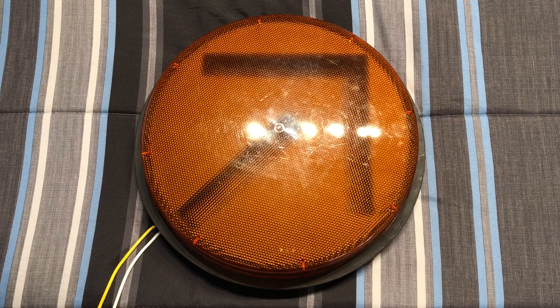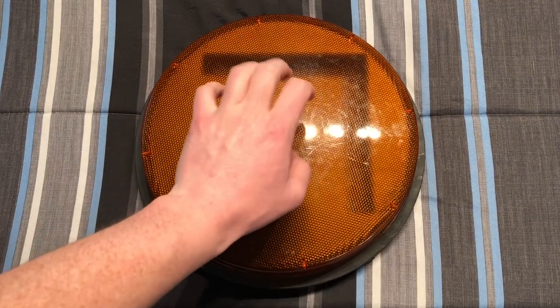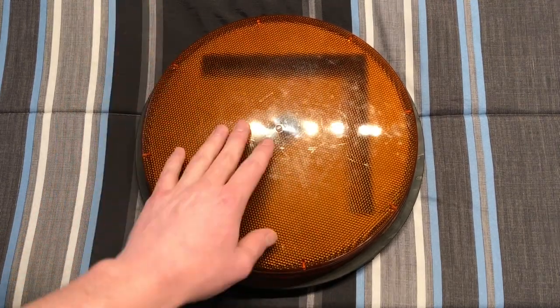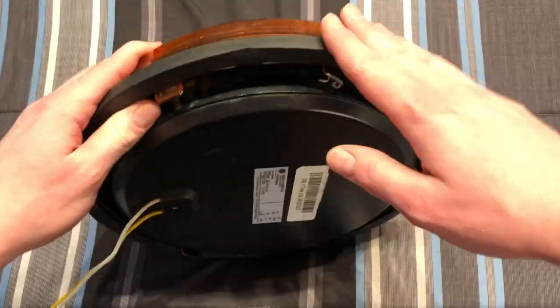There are also 8-inch versions as well, but this is the 12-inch version. You have the front — it's all plastic. It would be cool if it were glass, but it's plastic. We have a nice gasket here.